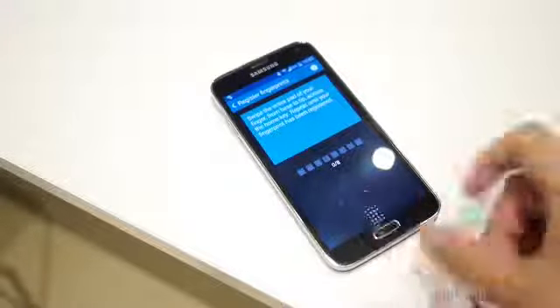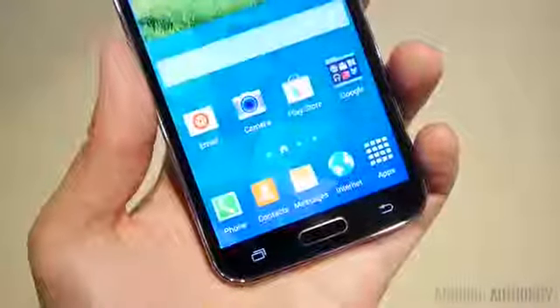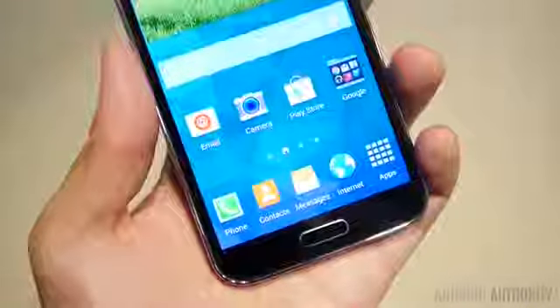Under that home button is a fingerprint scanner that allows you to swipe a finger down in order to unlock the phone. But after that, you do still have to turn on the phone and then swipe your finger in order to get into your phone.